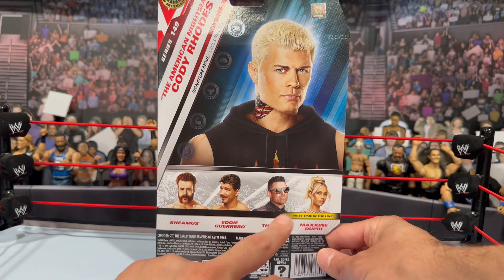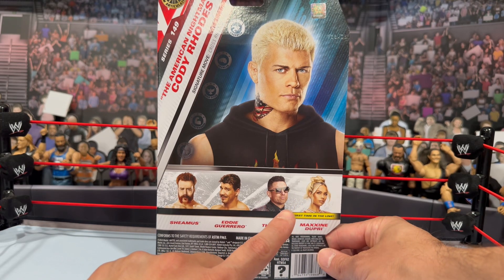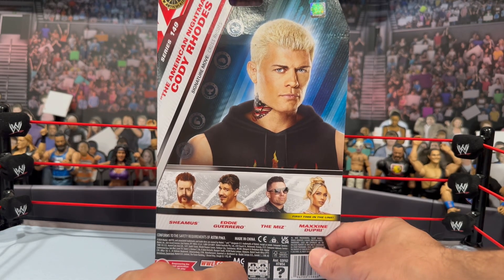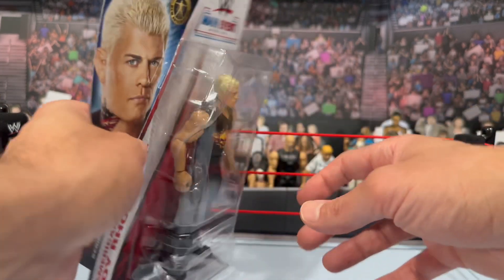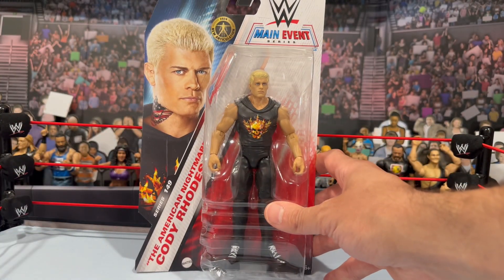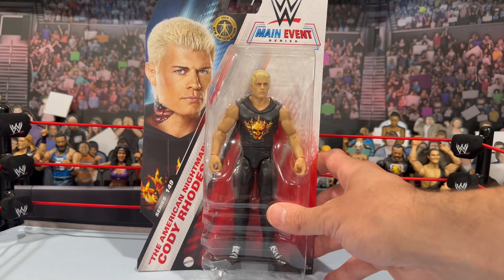On the back you'll see the other figures in the wave include Sheamus, Eddie Guerrero, and The Miz — who I'm also intrigued about; he comes with that iridescent purple suit from WrestleMania when he was the host. First time in line is Maxine Dupree, and the female superstars in the Main Event series have been going really quick. She sold out fast on Ringside, so hopefully I can track her down. But enough chatting, let's get Cody out of the packaging.